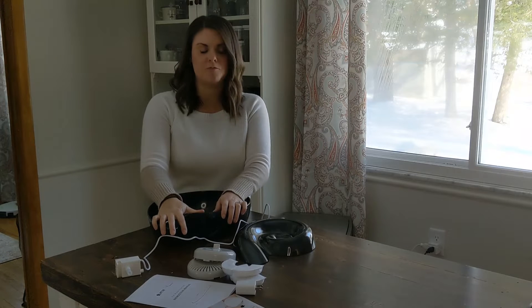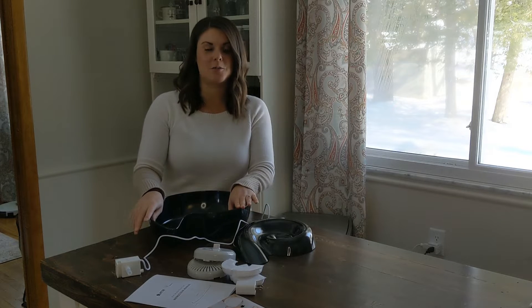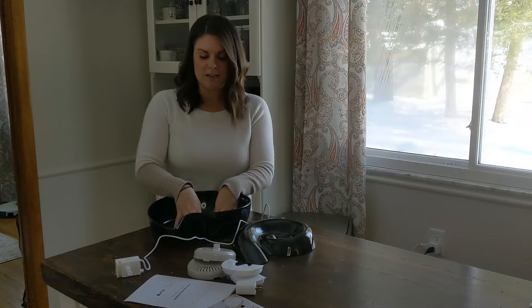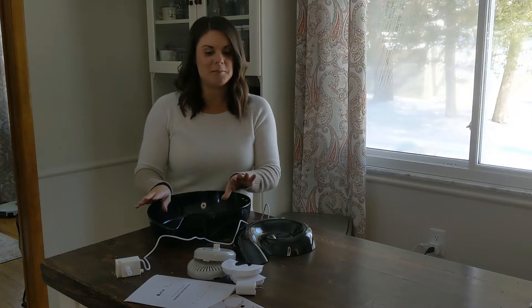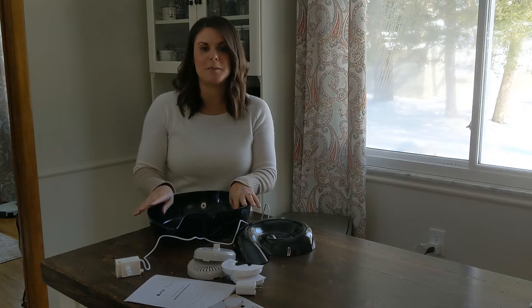The capacity is 3.6 liters, so that's quite a bit of water for your pet. I'm going to go ahead and show you guys how to put this together and then show you how it works. I'm super happy with it — it's awesome. My pets love it.